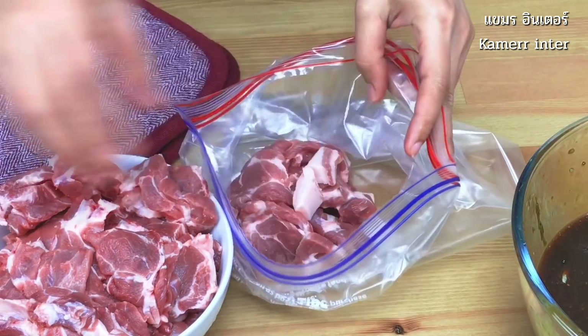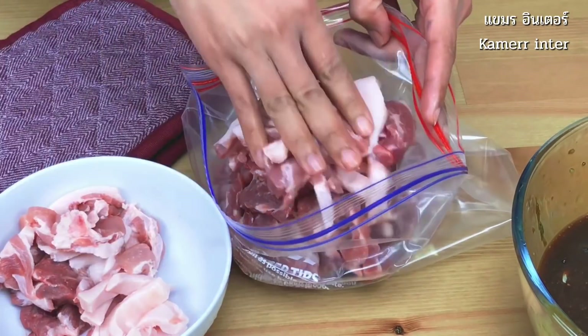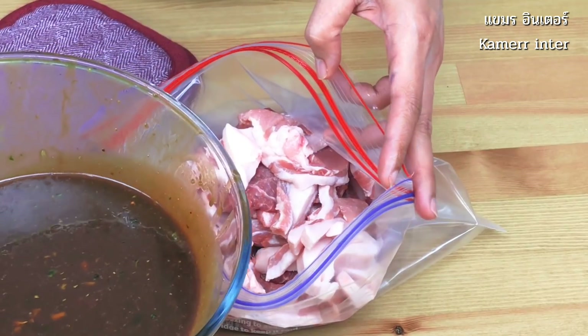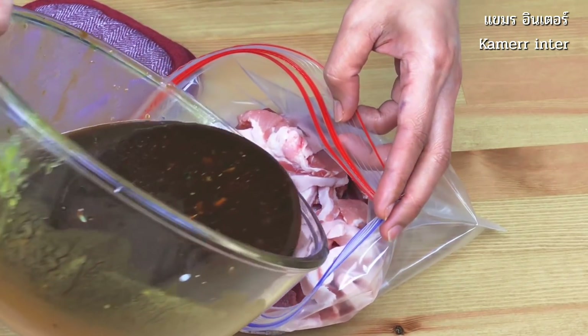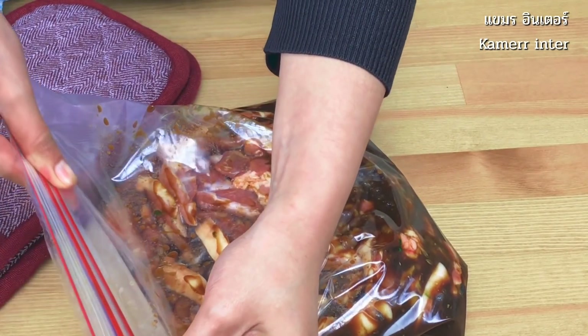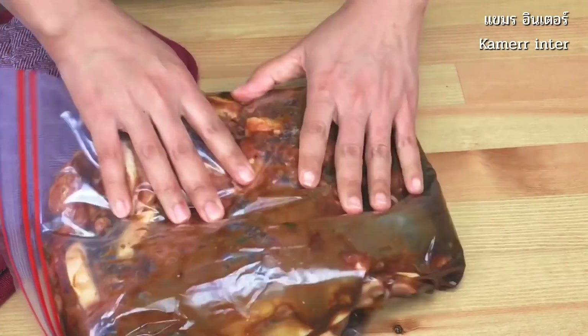Place the pork into a sealable bag. Pour over the marinade. Seal the bag, then place into the fridge, leaving overnight.